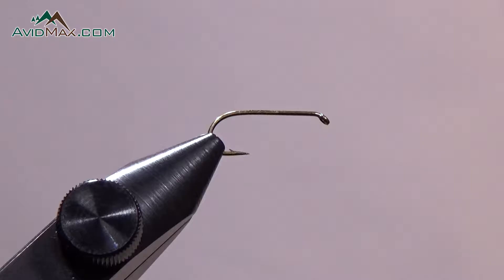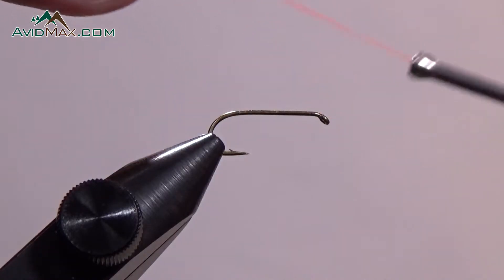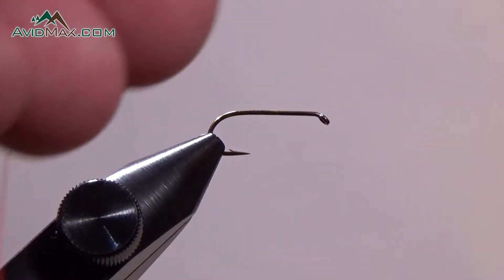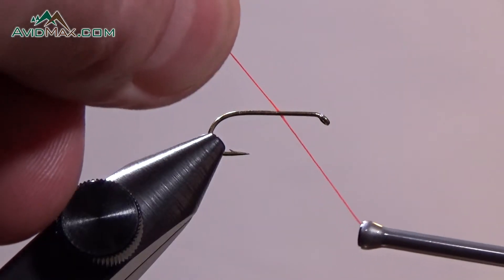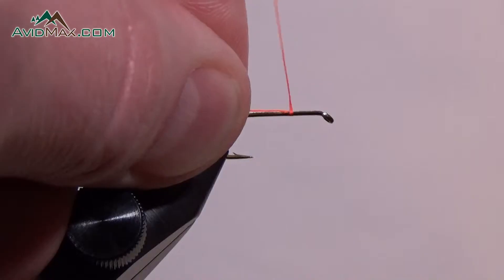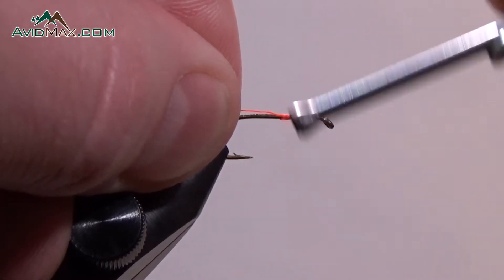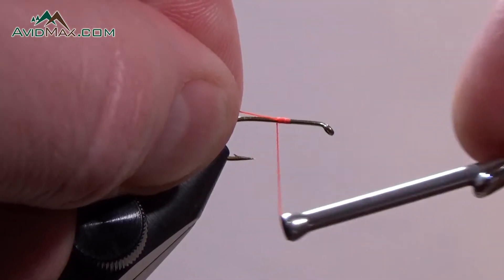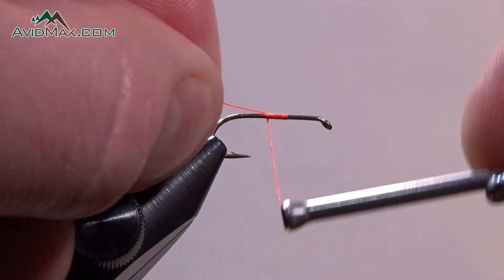In this video we're going to learn how to attach your thread to the hook to start your fly. We use what's called a jam knot — it's very simple. We start with the thread behind the hook and wedge it around the hook a little bit, then we start wrapping the thread from the bobbin over the base of the tag end, and that will jam the thread onto the hook.